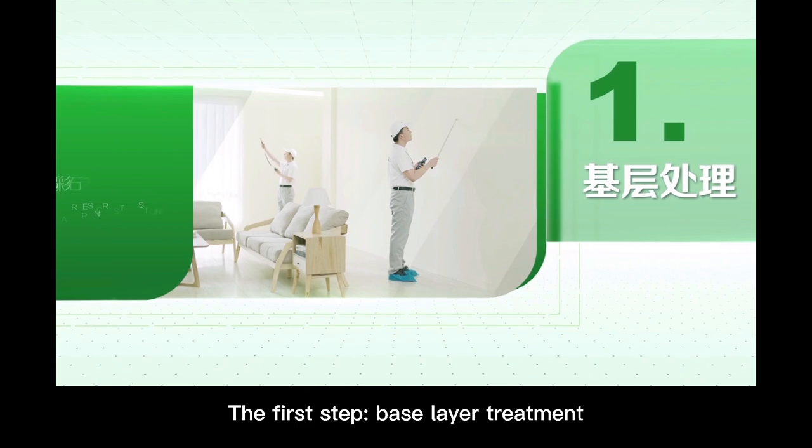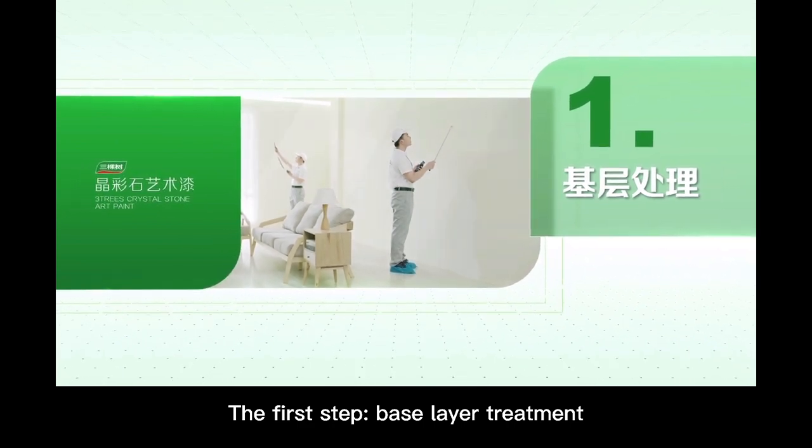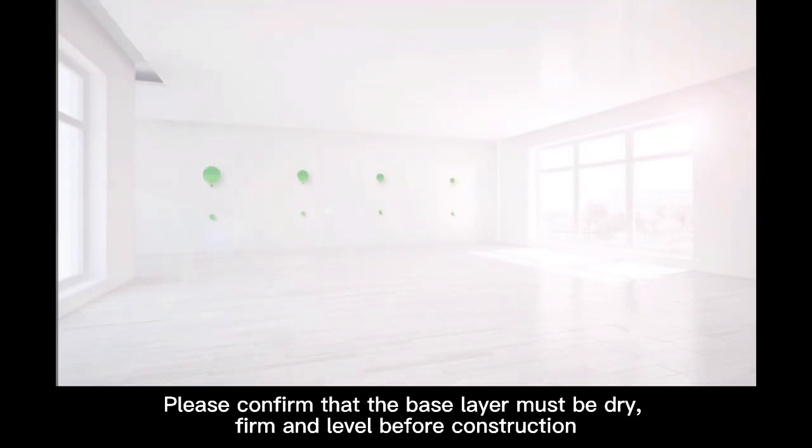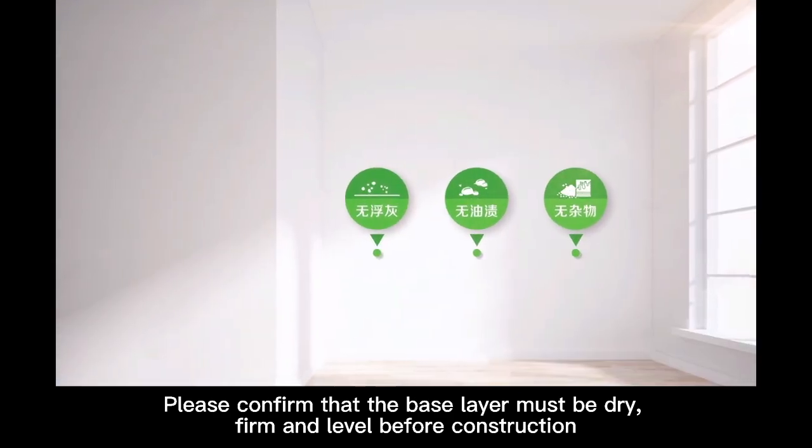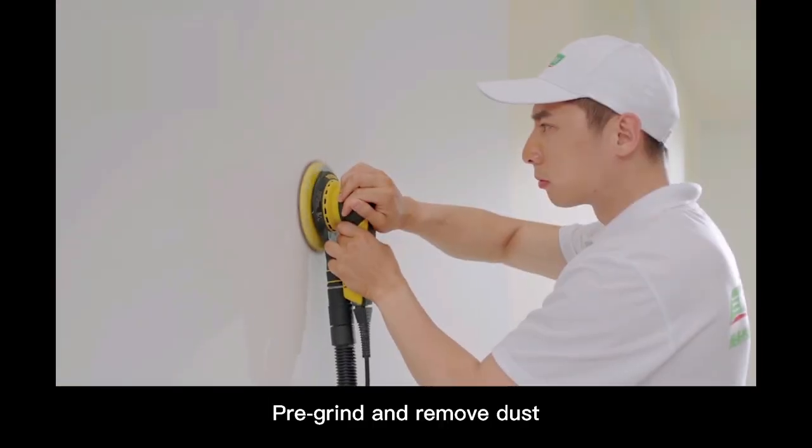The first step: base layer treatment. Please confirm that the base layer must be dry, firm, and level before construction. Pre-grind and remove dust.